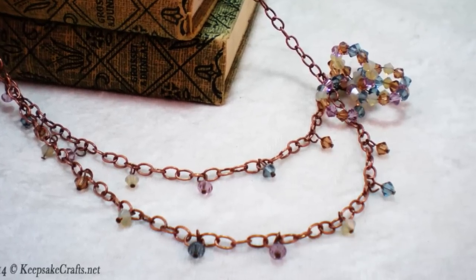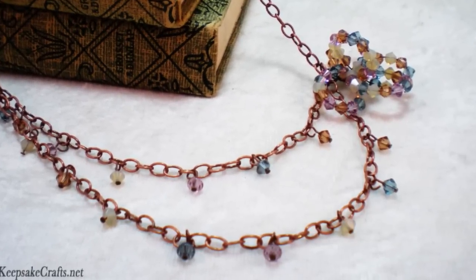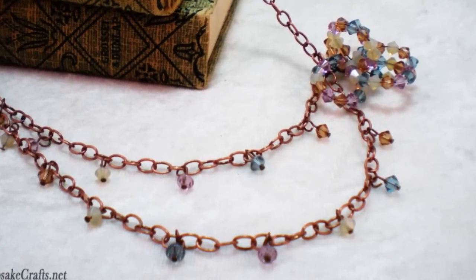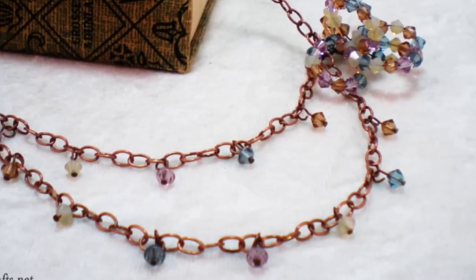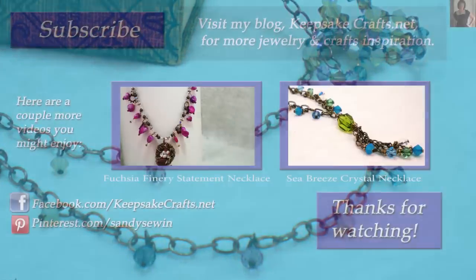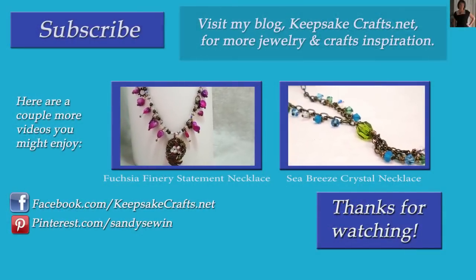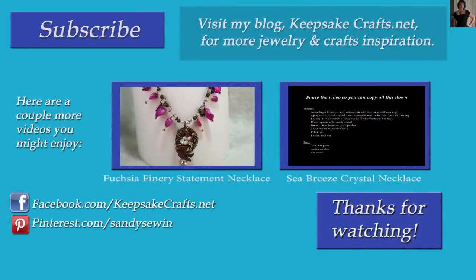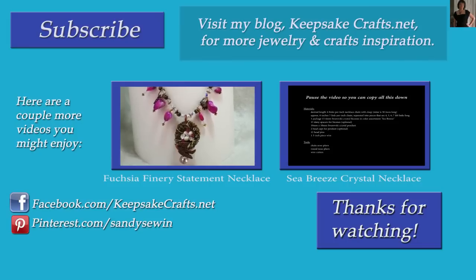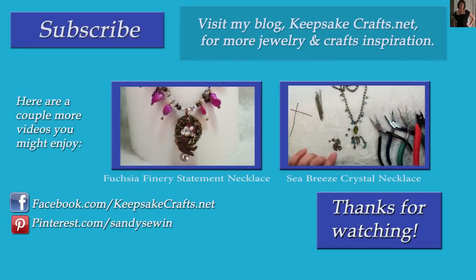I hope you liked this project and that you'll give it a try. If you liked this video, please make sure that you've subscribed to KeepsakeCrafts videos so you'll see more like it. Up on the screen are two more necklace tutorials you might enjoy. Also please check out my blog KeepsakeCrafts.net where I have lots more creative ideas and inspiration.